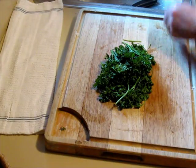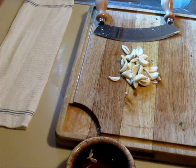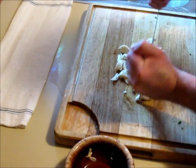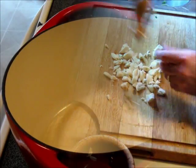What we have here is one head of parsley which we're going to chop. Next we're going to chop up the garlic. They don't have to be chopped very finely — you can slice them or just coarsely chop them.